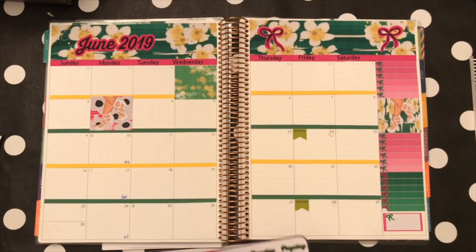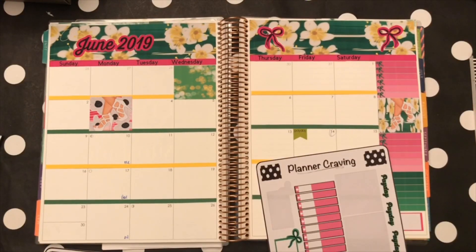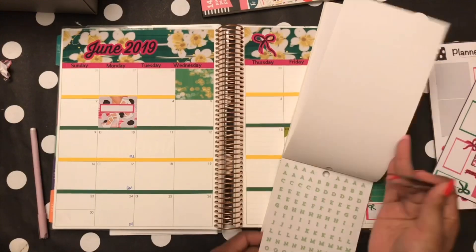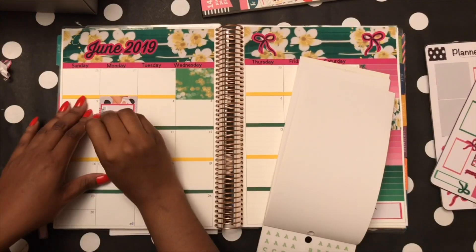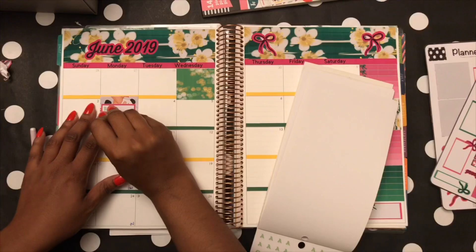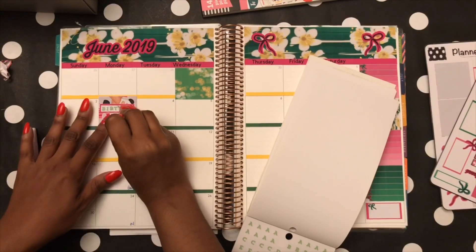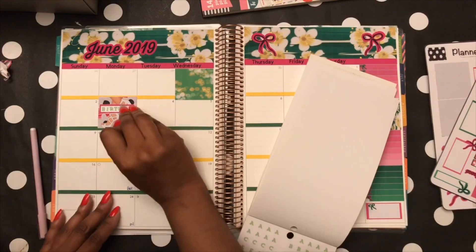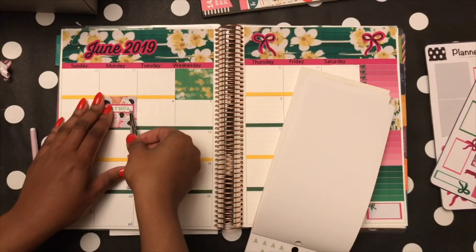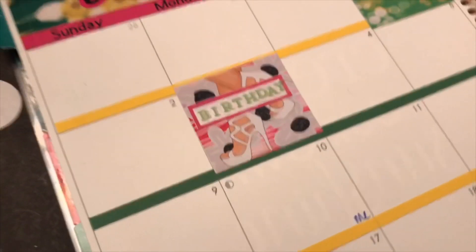I noticed that with the washi down, whatever sticker I put is going to cover it, but I felt that box was a little too big. So I put a script box there and went through my alphabet letters to spell out 'birthday' in that box — making that box special since it's my birthday. I tried to carefully space the letters as evenly as I could. I kind of ran out of room at the very end, but it's okay — not too bad!